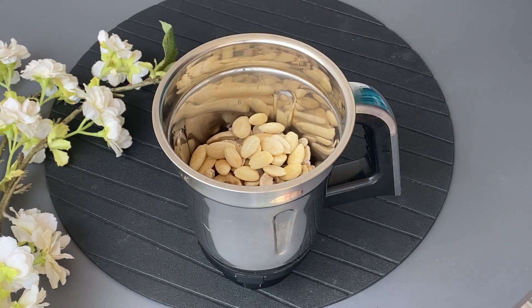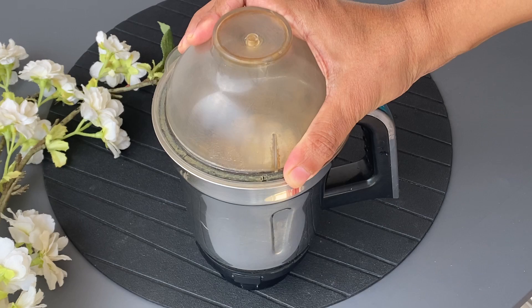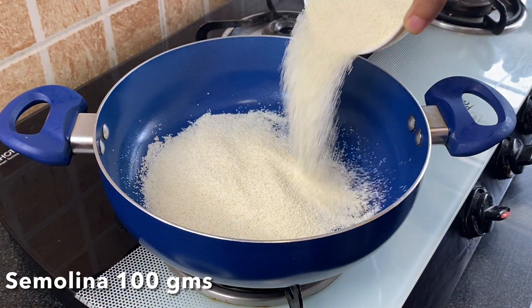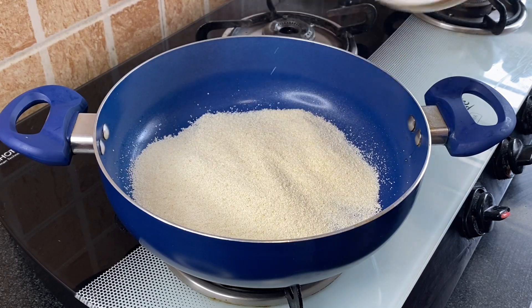Add a little milk if required while you blend to a fine paste. Third step is to roast 100 grams soji for a minute, then set this aside.